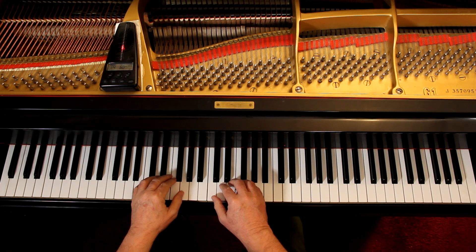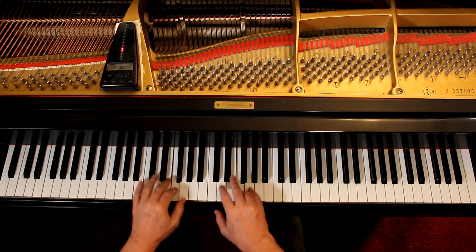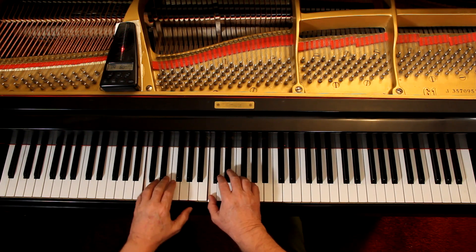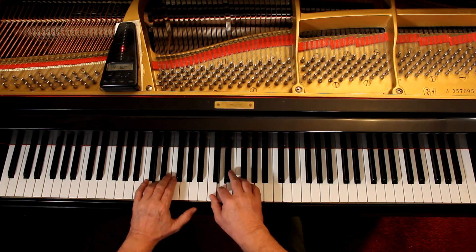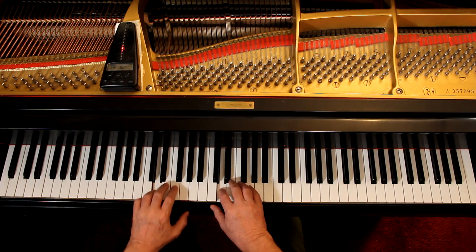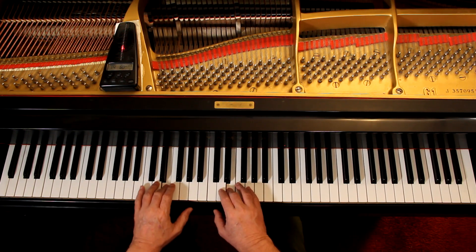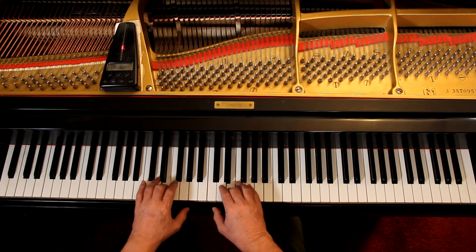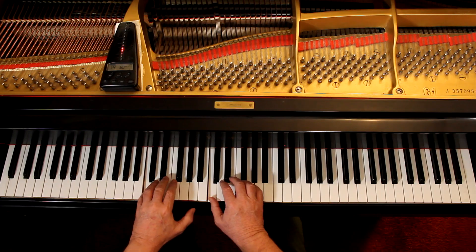One, two, ready, go. Two, three, four. One, two, three, four — off.